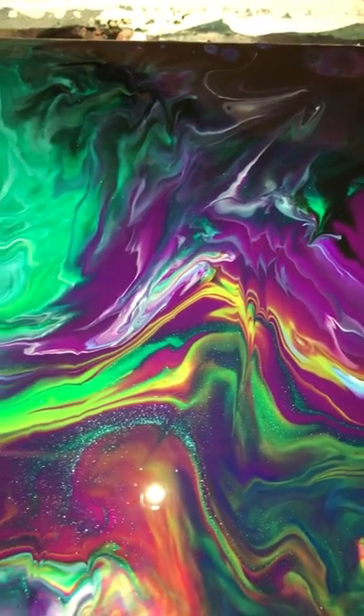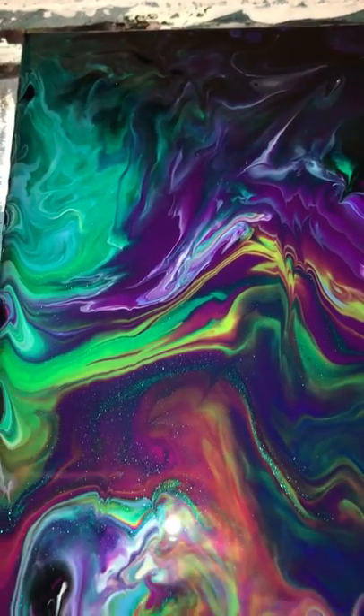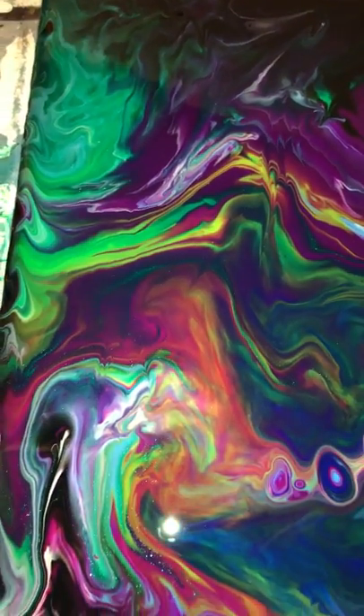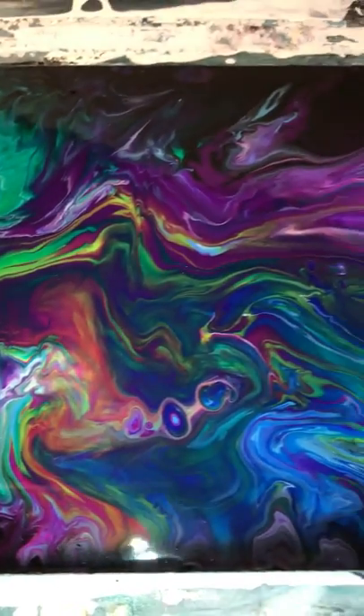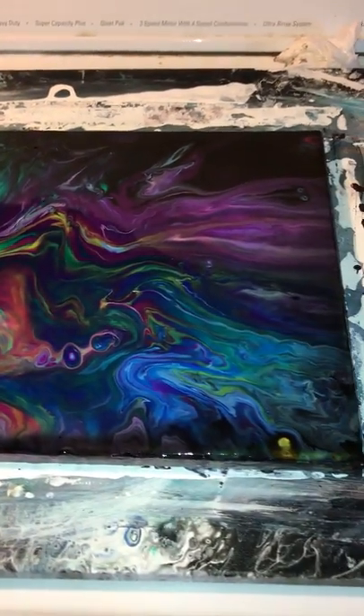If you see that sparkle, I think it's coming through from the green. This one is really pretty. Once it dries, this will be show ready, and this is one that I will sell.